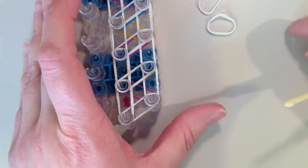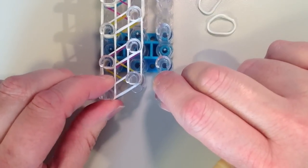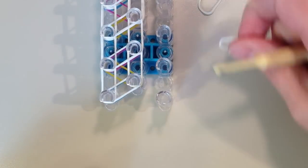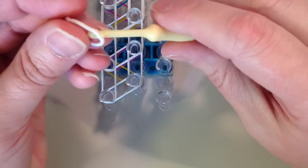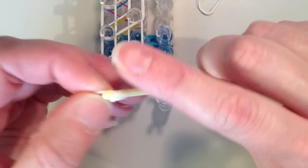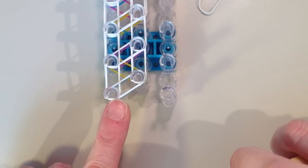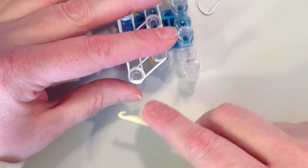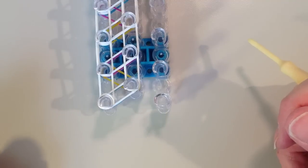Now I'm going to turn my loom around so the arrows are facing towards me. I have one more band to place on this very end pin — it's going to be another cap band, so I'm going to double it and place it right on top. That pin is going to be very full. Now we're ready to start looping the bands.